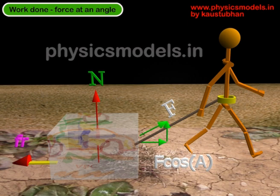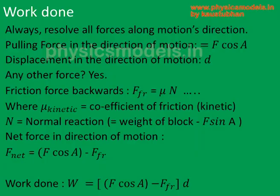To calculate the friction, one might do some more calculation, which we will show in the next slide. The net force is F cos A minus the force of friction in the forward direction. In the vertical direction, the weight of the block gets a little bit reduced by the pulling force of the rope, that is F sin A. So the normal reaction is reduced — it becomes the weight of the block minus F sin A. When you multiply mu into N, you get the friction force backwards.